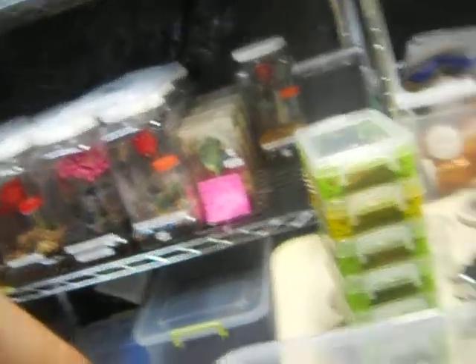I was going to make a scorpion video, which I'm going to make after this video, so y'all can have something else like scorpions in your life. But something really amazing is happening — every single one of my G-Pultras, Grammostola Pulchra, Brazilian black, is molting at the same time.